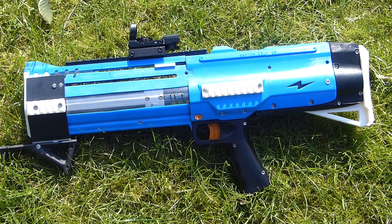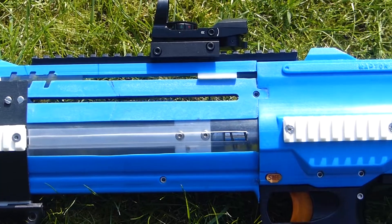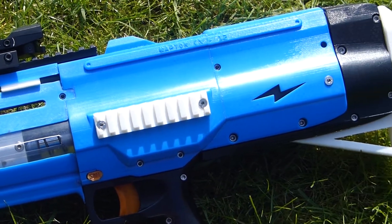This is my homemade Nerf blaster version 3.5. It is the same blaster that was in the version 3 video, but I have since modified it and added a few extra features.